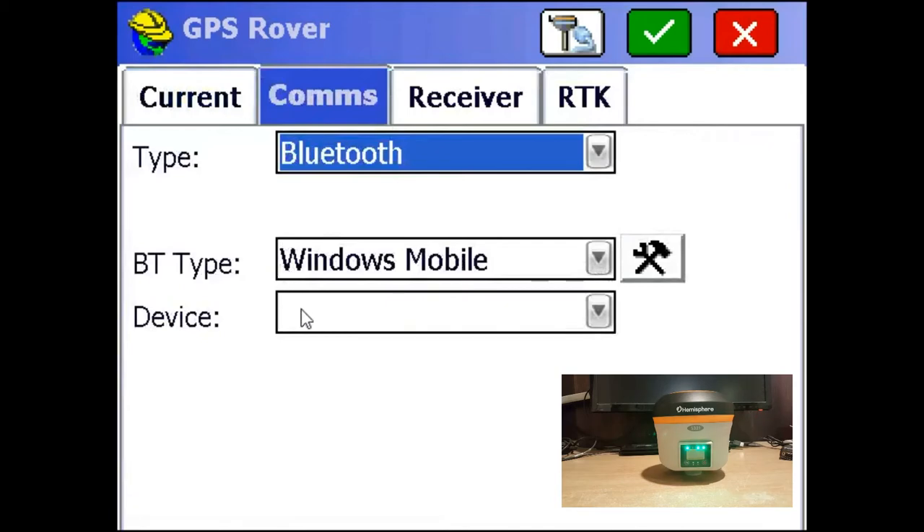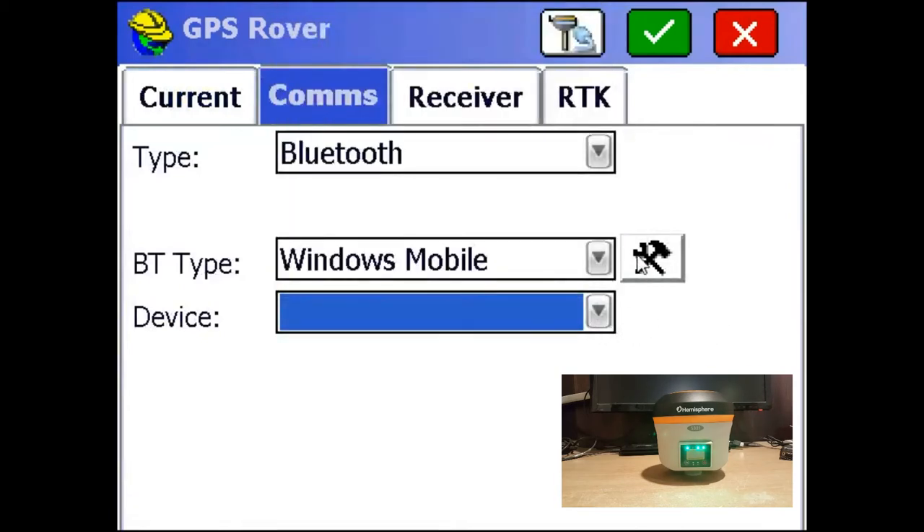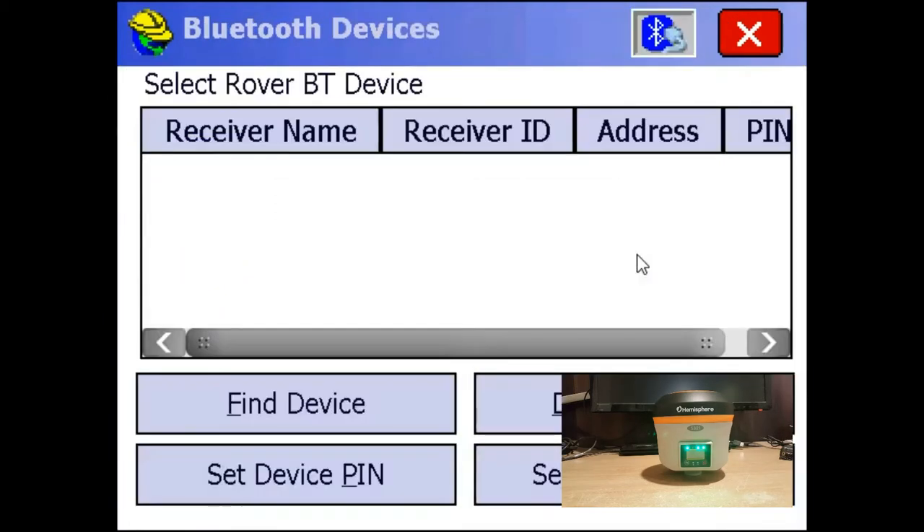Now here, as you can see, I have no device selected and no devices available. So I'm just going to click this wrench beside the Bluetooth type drop-down menu. This is going to bring up a list of the known Bluetooth devices to Survey CE, and I'm just going to click on Find Device.